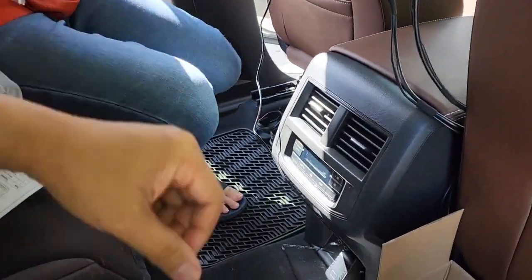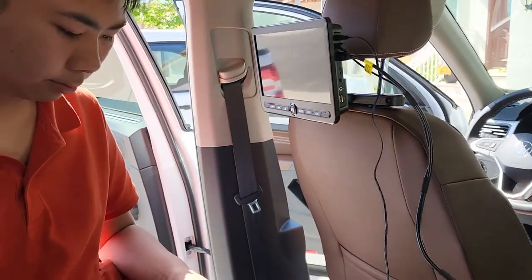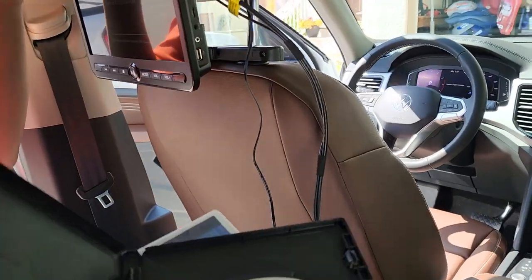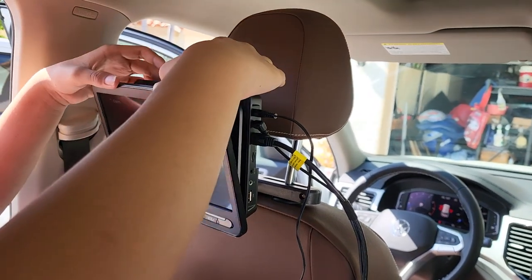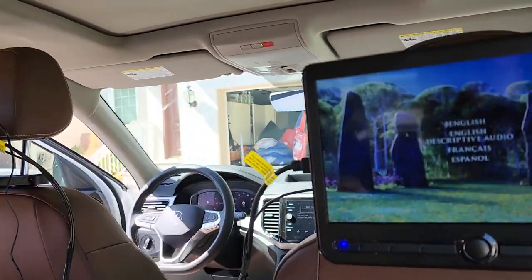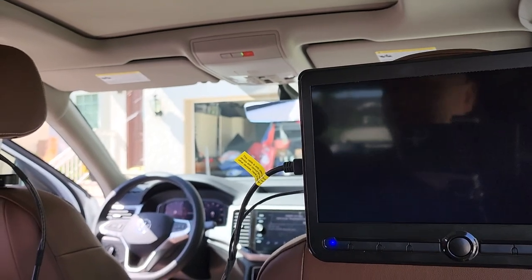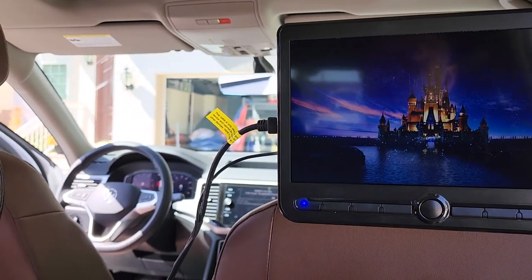I saw the batteries right here somewhere. I'm going to grab a DVD — she likes Frozen. Pop the DVD in. There you go. Now you can close it. Push it open. It's loading. You got the remote working? Flip the switch — and now it's working. Pick English. Did you pick English? I clicked it. Nice, it's working! That side's working. Turn up the volume. Cool.